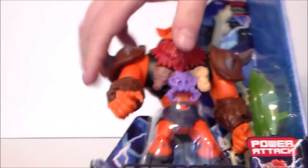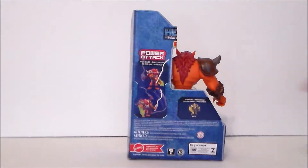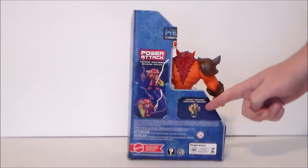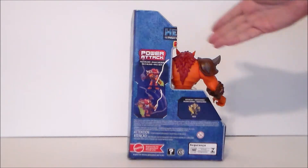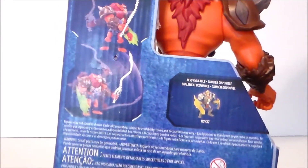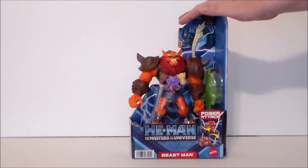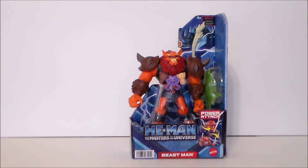You can kind of get that Power Attack demo in the package, which is what this open box is for. The back of the package shows off the Power Attack, and the other figure shown is He-Man. There's the Power Attack gimmicks, and the He-Man in the wave actually looks cool — reminds me of Thunder Punch He-Man. That's pretty much it for the box.